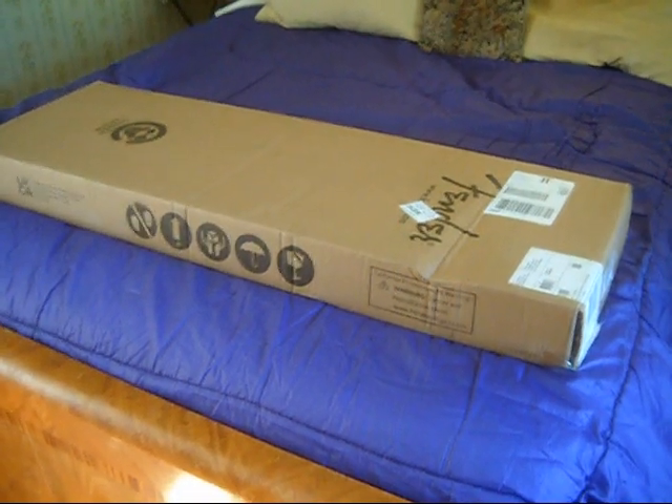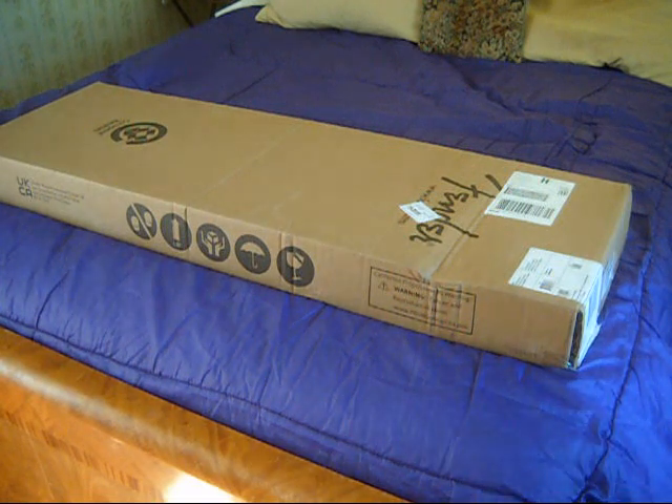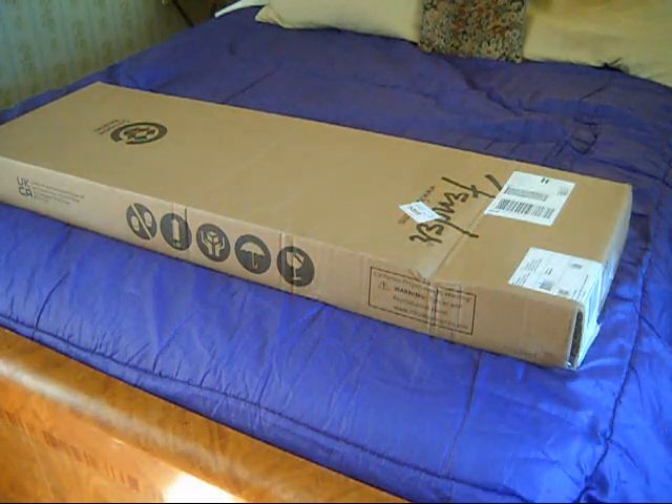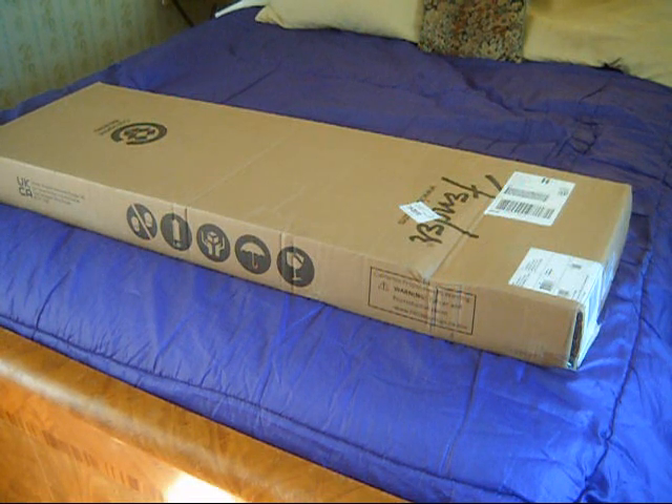Welcome back everybody. It is Tuesday, October the 11th, 2022, and yes, this is number 5 in our guitar parade of the month of September and October. Again, these guitars just were on sale. I wouldn't buy them just because they were on sale — they were guitars that I was interested in, but I wasn't interested in paying the full price.